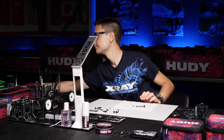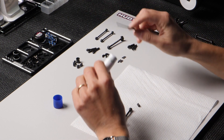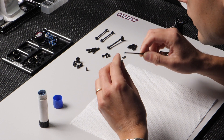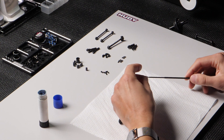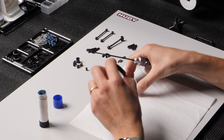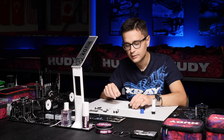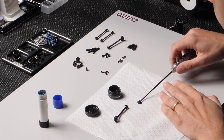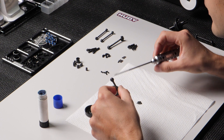Take some medium strength threadlock and apply it to the small set screw which goes into the coupling. It's very important to use threadlock on this screw because it can come loose from all the vibration. Then lubricate with Hudy graphite grease — it comes included in the kit. Apply a generous amount of grease to the coupling so that it stays lubricated for a fairly long amount of time.